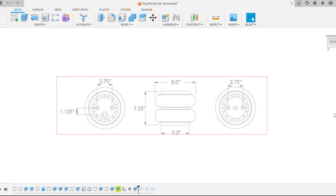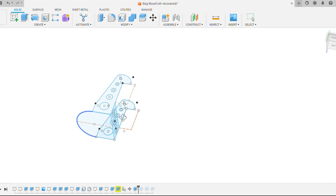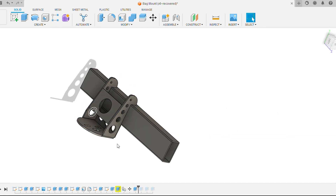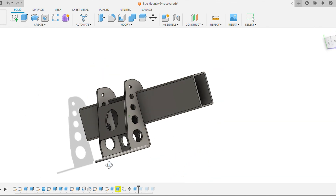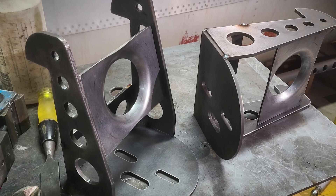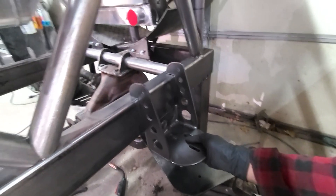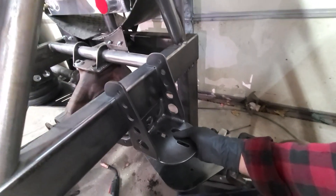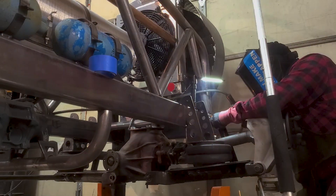Let's get to the upper bag mounts. I start by loading up the specs from the airbags we got, then once again I use that canvas feature to build my parts. Within a few minutes, this is what I have. Then I whipped up some simple tabs for the shocks and tacked them on. Alright, it looks like this is going to work out.